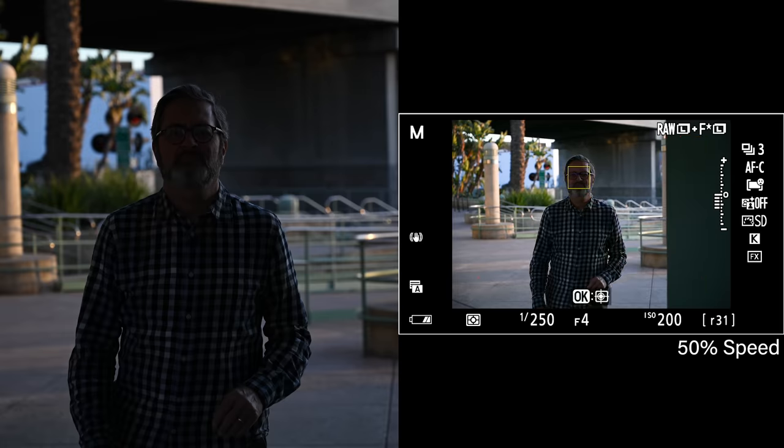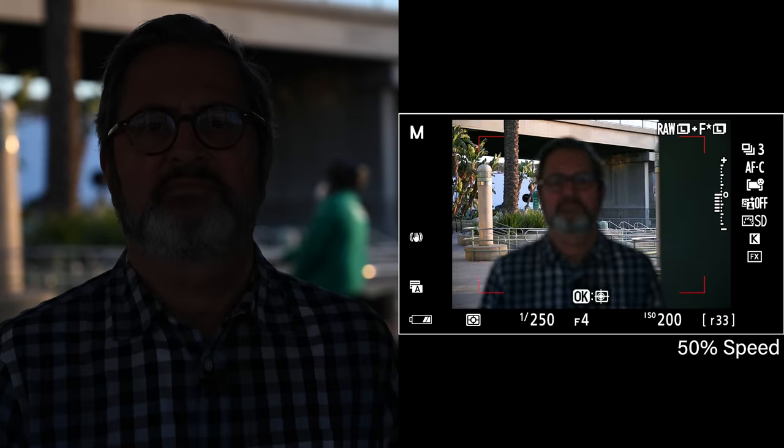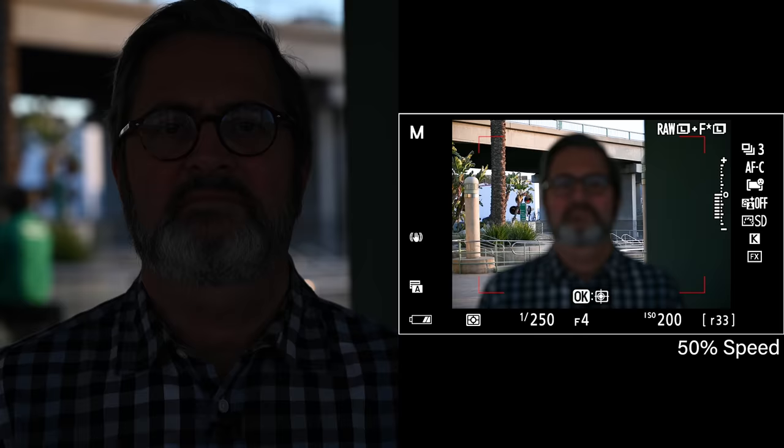You can see that here in this example where it is staying with JP's face when he's in the sun, but as soon as he moves to shadow, it kind of freaks out and goes to the background and it never recovers. So that's why in the previous video we said this autofocus isn't as good as some of the competitors, because in these scenarios the competitors are doing a little better.